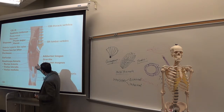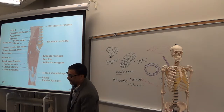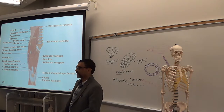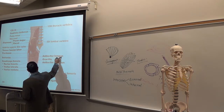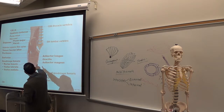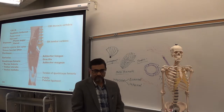Gracilis is a straight muscle in the medial aspect of the thigh. It does adduction — the muscle always moves towards it. Other adductors are in the medial side because they move towards them: adductor longus and adductor magnus. Gracilis and all of them are adductors because they move inward like this.